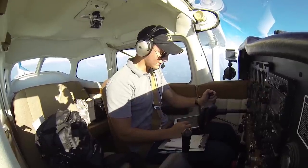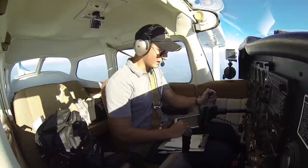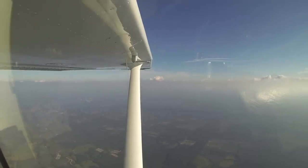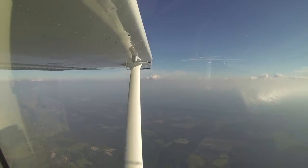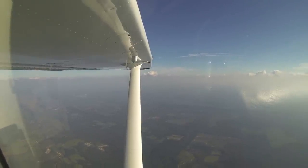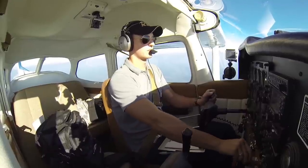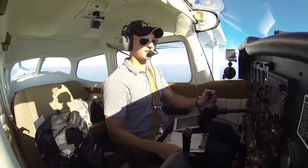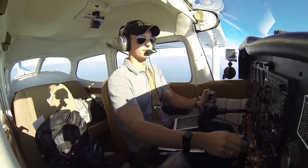Yes sir, Skyhawk 80991, we departed from Mena airport, that is Mike Echo Zulu. We're approximately 15 miles to the southwest of that airport, we're at 6,500, we're going to Tango 31, that's Aero Country. Skyhawk 80991, squawk 0560 — 0560, ident please. Alright, 0560, and we'll give you the ident, 80991.